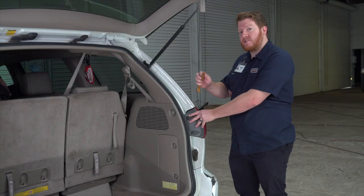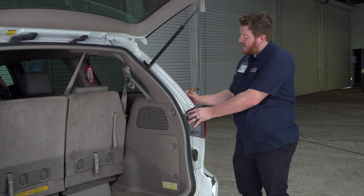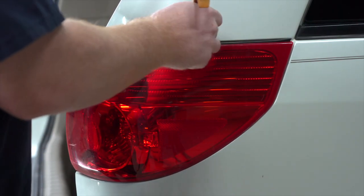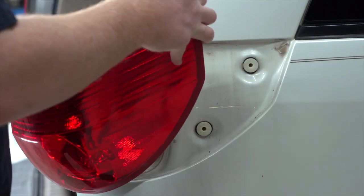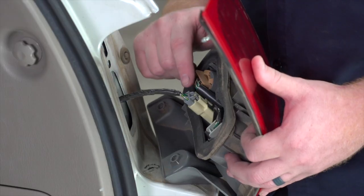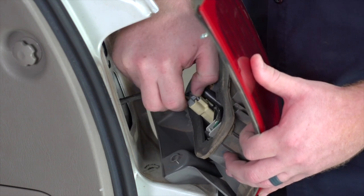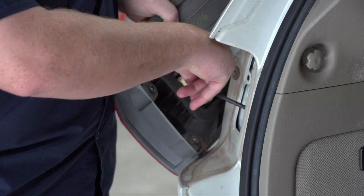Sometimes the pins can be kind of tight, so we're gonna take a trim panel tool and stick it in between the tail light and the fascia to help pry it out. As you can see, we have those two pins right there. Now we're just gonna unplug our tail light harness — push down on this tab right here and then just pull out — and we'll set this aside. Then we'll repeat on the driver's side.